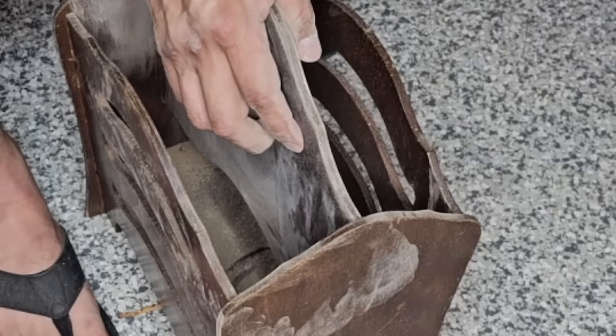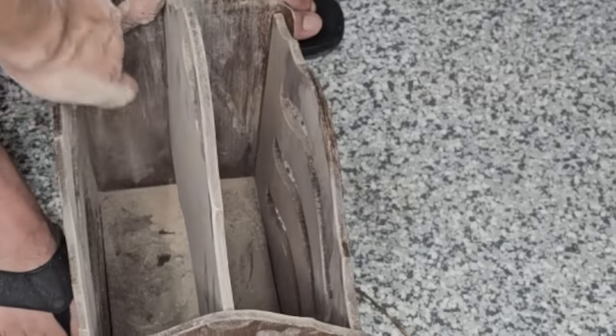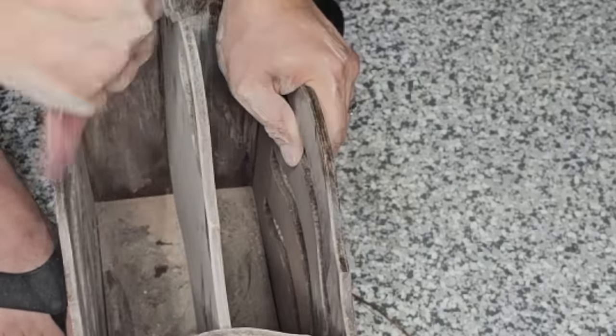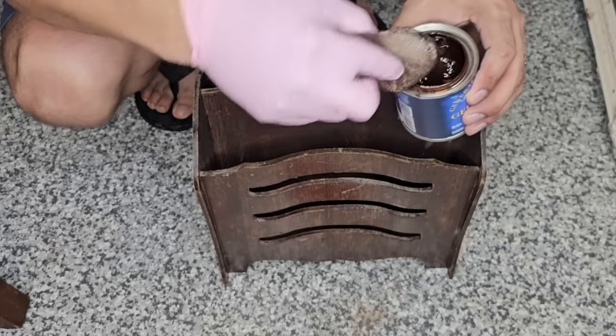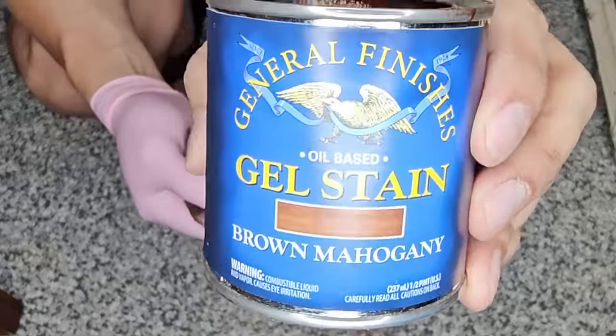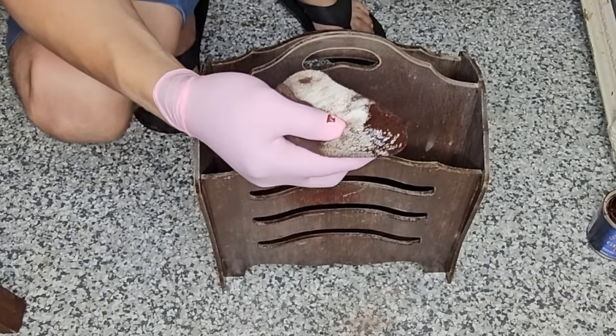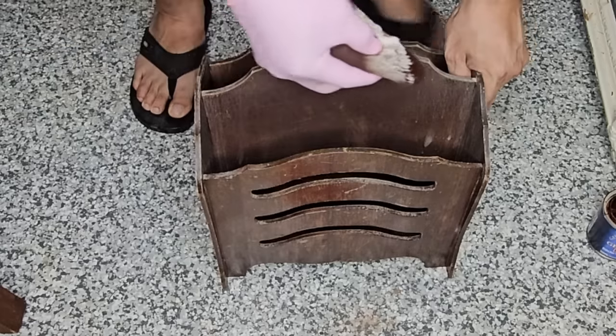Since I can't be around oil-based products, my husband is taking over the staining. He's rubbing on the gel stain and it turns out gorgeous. I feel like I should have asked him to do the whole thing and kept it all wood, but it does turn out really cool with the paint I'm going to add on top.